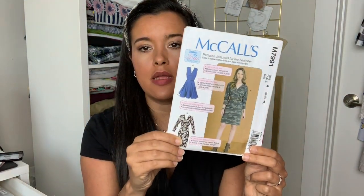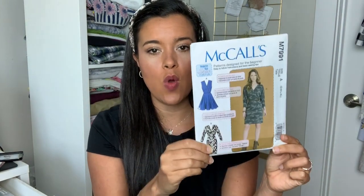Hello, and welcome to week three of our sew-along for National Sewing Month featuring M7991. If you missed weeks one and or two, I will have links for those two videos in the description box, so be sure to check that out so you can get all caught up.